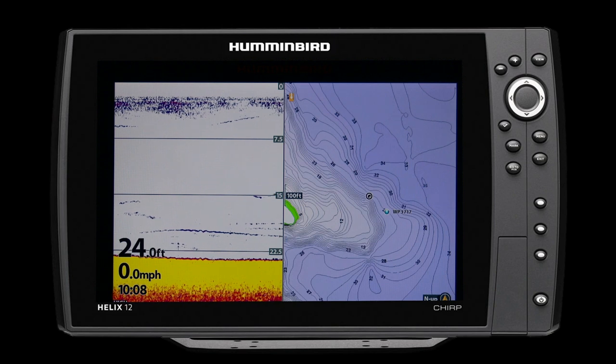The Humminbird LakeMaster VX charts and the Humminbird LakeMaster premium charts are now available. This stuff is really, really cool. So let's talk about the VX charts first. Number one, you still get the great one-foot contours. We still have the great continental U.S. and regional coverage throughout Canada, navigational aids, and all the points of interest. So everything you've come to expect from LakeMaster is still there.